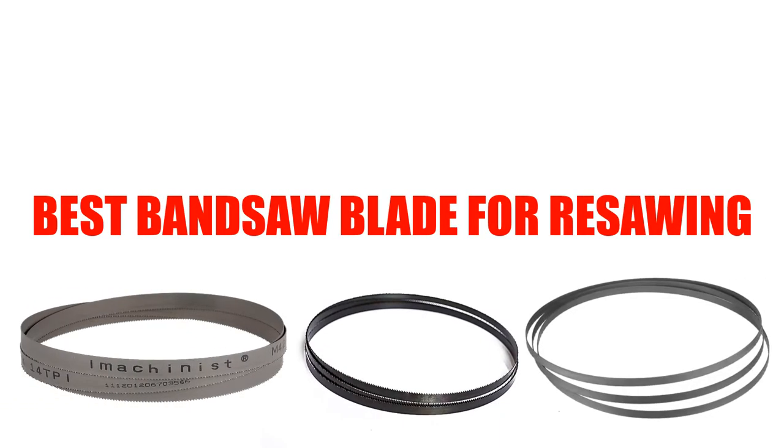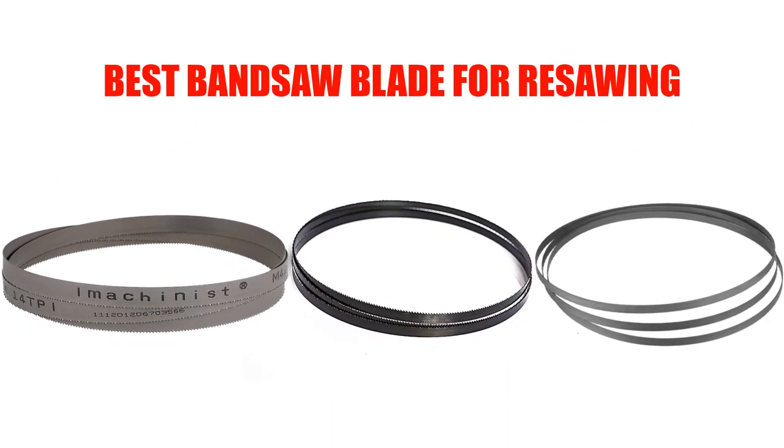Are you looking for the best bandsaw blade for resawing? Here we will break down the top 5 bandsaw blades for resawing on the market. We have included links in the description for each product mentioned, so make sure you check those out to see which one is in your budget range.